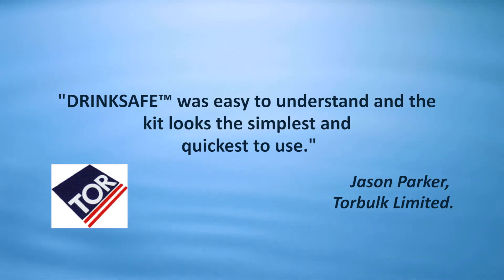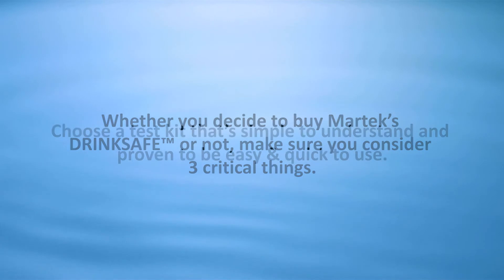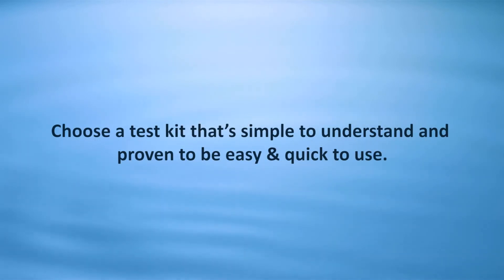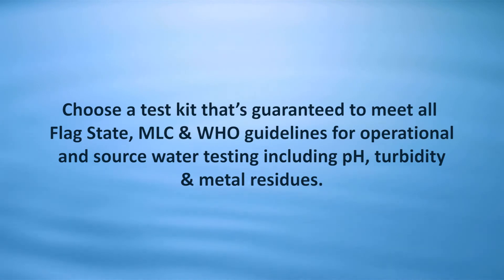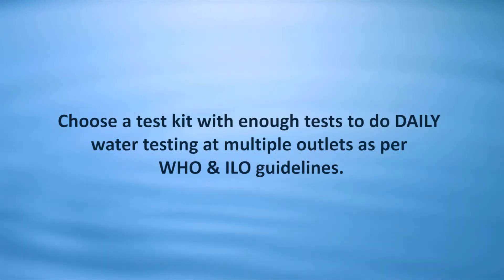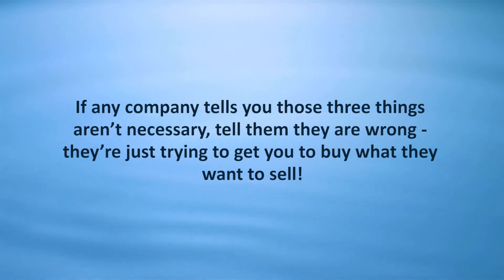Whether you decide to buy Martech's DrinkSafe or not, make sure you consider three critical things. Choose a test kit that's simple to understand and proven to be easy and quick to use. Choose a test kit that's guaranteed to meet all flag state, MLC and WHO guidelines for operational and source water testing, including pH, turbidity and metal residues. Choose a test kit with enough tests to do daily water testing at multiple outlets as per WHO and ILO guidelines. If any company tells you those three things aren't necessary, tell them they are wrong — they're just trying to get you to buy what they want to sell.